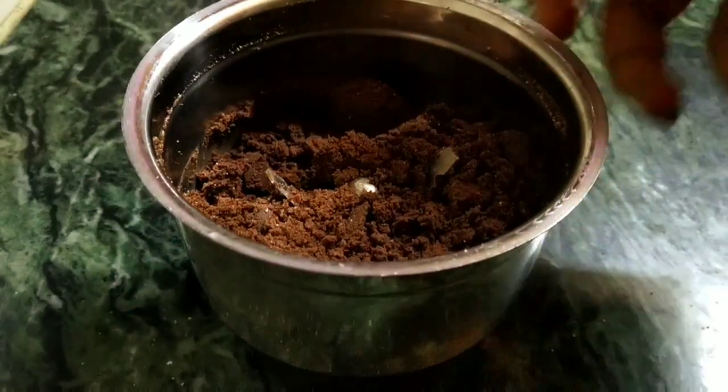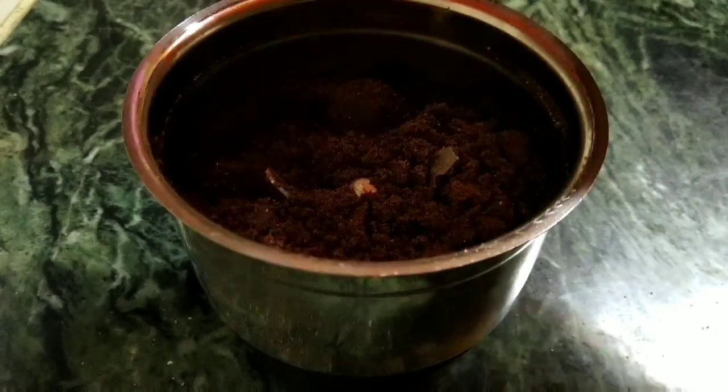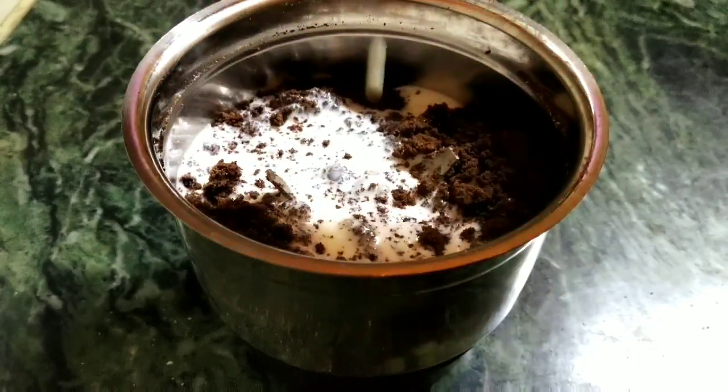Now to this I'm going to add the milk, which is about 3/4 cup, and again I'm going to blend it into a smooth cake batter.